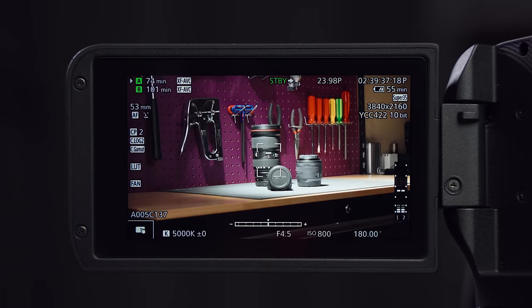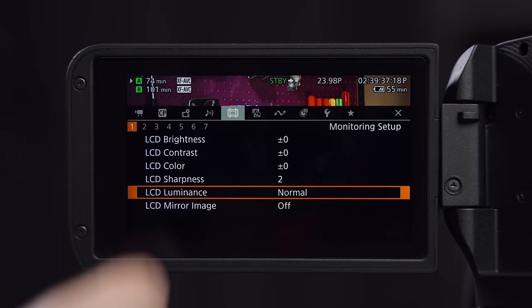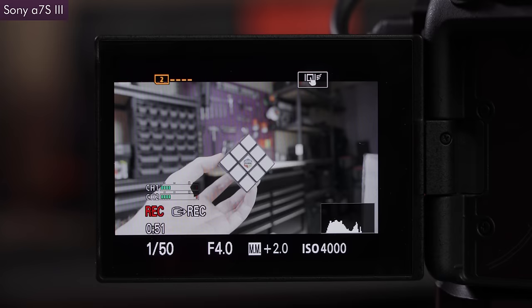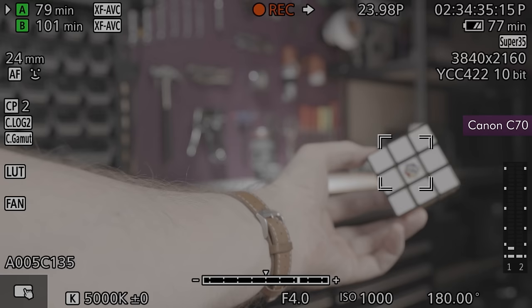I also much prefer this touchscreen operation compared to the FX6. You can easily move your focus point by just touching, and there are also touch options for changing exposure and white balance without leaving your shooting display. The only thing I can really take points off for is the fact that the full menu is not touch navigable, and in order to activate tracking you have to first press a button and then touch the screen — just like the C300 Mark III, which was my favourite autofocus implementation until the a7S III came along. But I'd summarize by saying I prefer using the C70 over the FX6, and it's a close second just behind my a7S III.